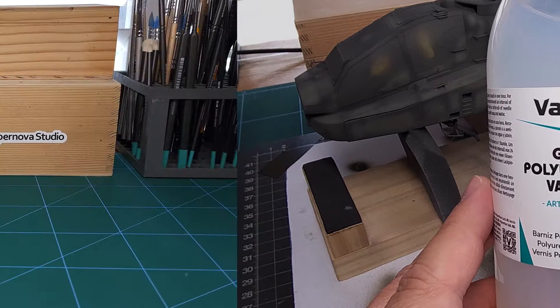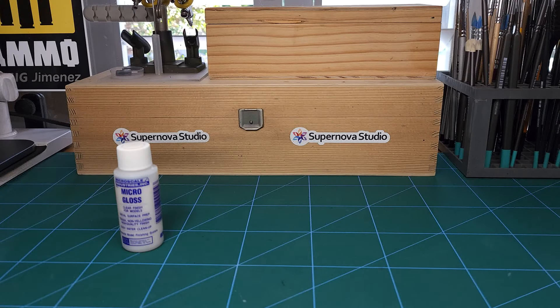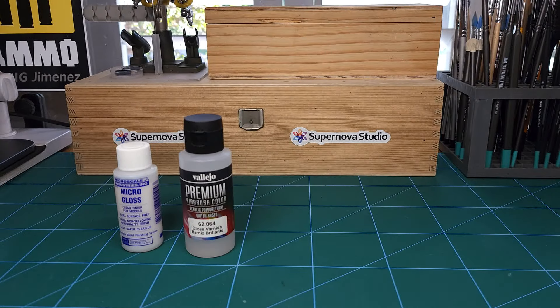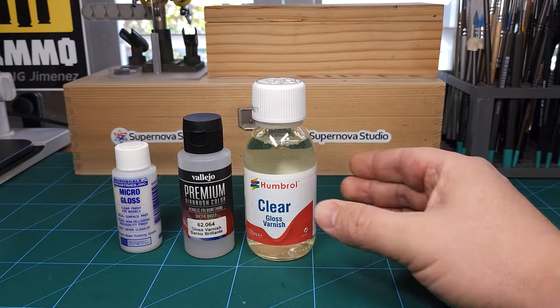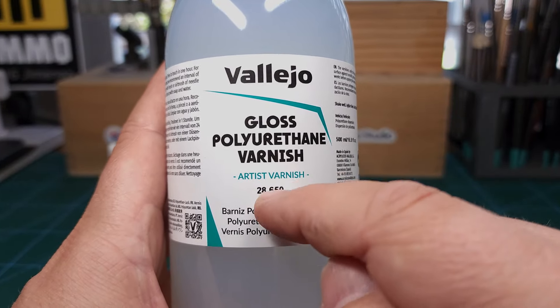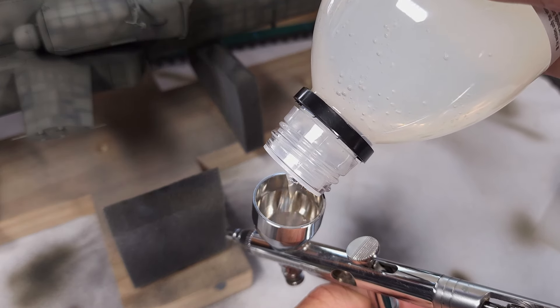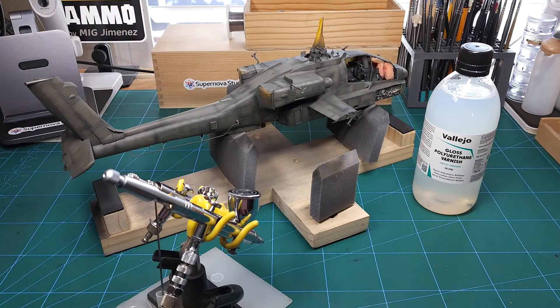Just to give you an idea, there are quite a few different glosses I use. This one from Microscale has always been my go-to gloss coat. There's also the premium airbrush varnish from Vallejo — also a good one. On the enamel side, some of you might know this clear gloss varnish from Humbrol. But the big surprise was this artist varnish meant for craft projects — it works really well for modeling applications, goes straight into your airbrush with no thinning needed, and applies very thinly so you can easily do three or four coats.